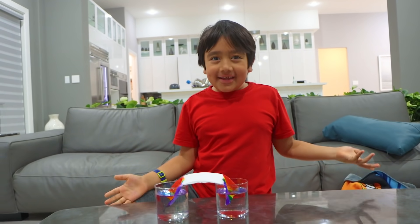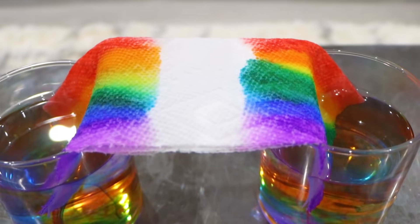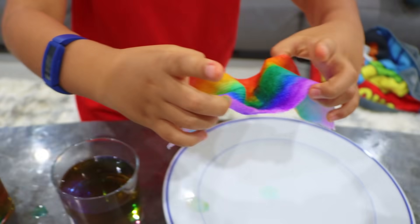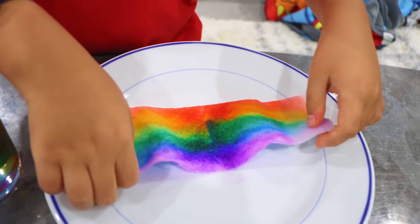Now we wait to watch the rainbow form. Look, it's already forming a little bit. Whoa guys, did you see? We made our own rainbow! Put it right here. This is so cool!